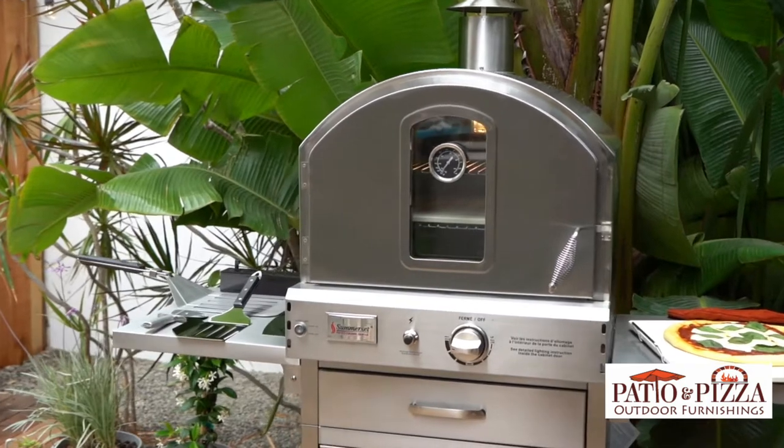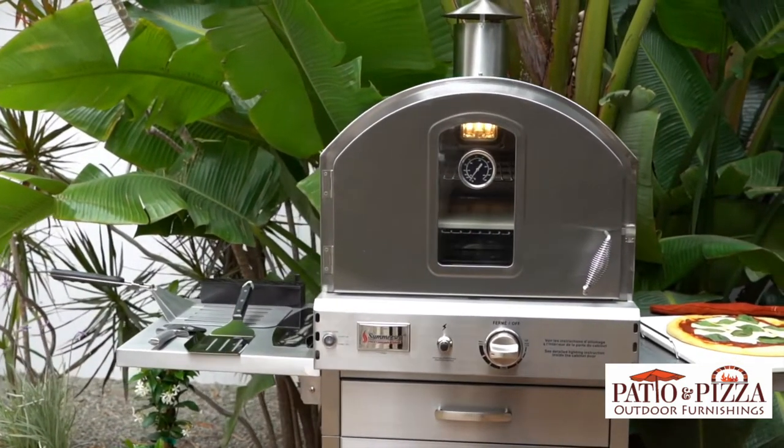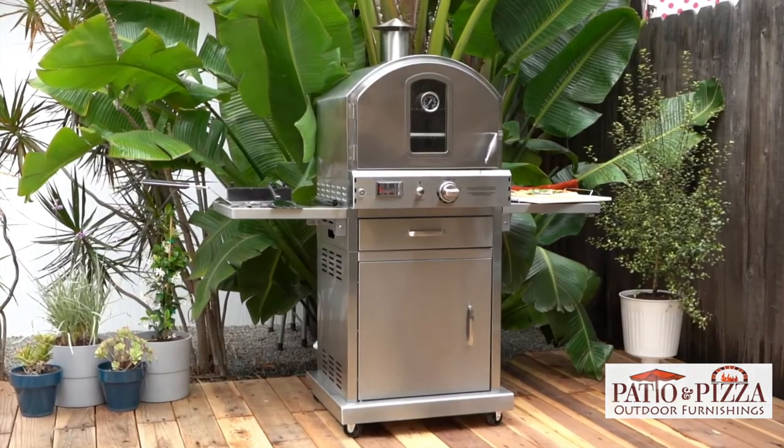This outdoor oven by Somerset adds versatility to your cooking experience, allowing you to cook, bake, and roast your favorite dishes in your own outdoor space. Take your weekend cookout to the next level and be sure to pick one up today.